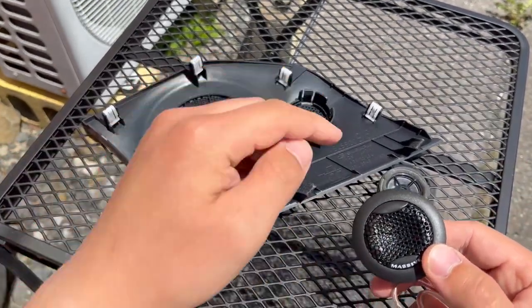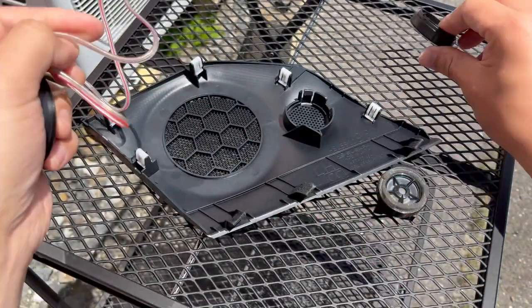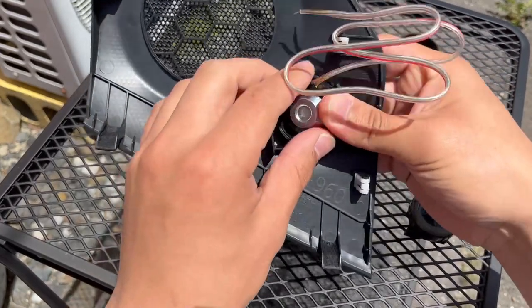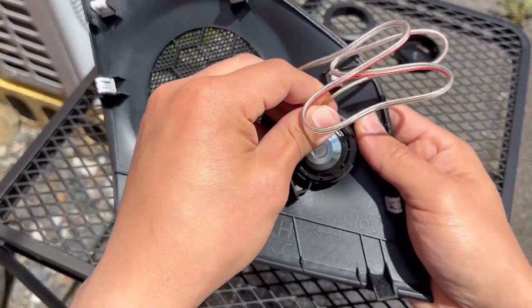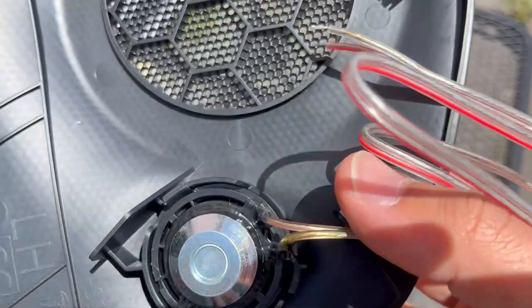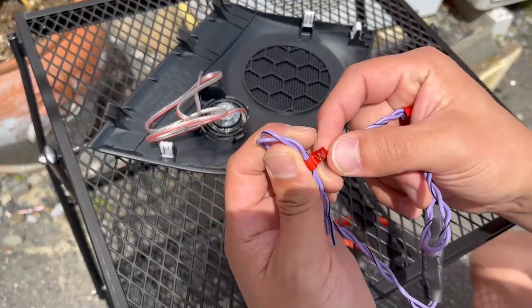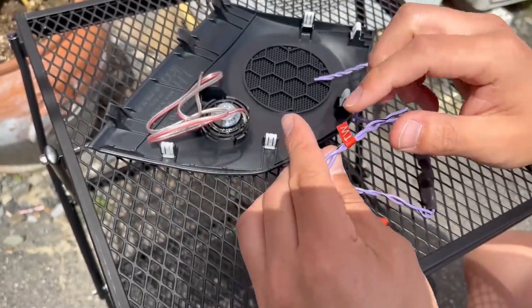Now install the Massive Audio tweeters onto the mesh. It does clamp in, but you'll see it's a little big for the mesh — however it still clamps in so it won't go anywhere. On the crossover cables there's an indication saying 'tweeter' and 'line input,' so connect the tweeter side to the tweeter.